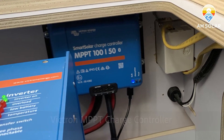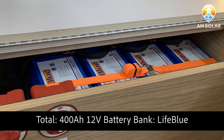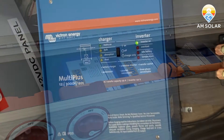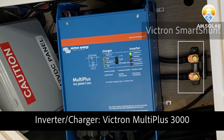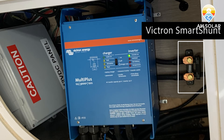We've taken full advantage of the roof, squeezing every last bit out of it. Here you can see the lithium battery bank, which is essential for running air conditioning — at least 200 amp hours per one hour of AC runtime. You can also see the Multiplus 12/3000, which is absolutely necessary for air conditioning, as well as the Victron smart shunt.